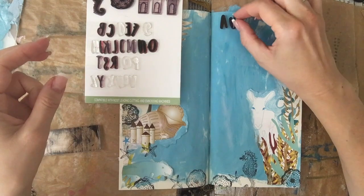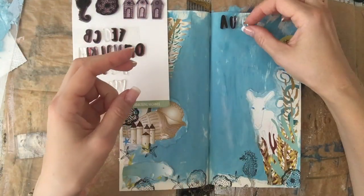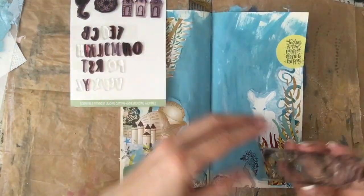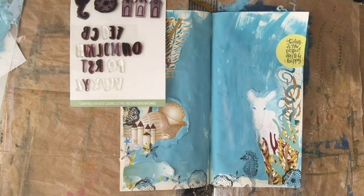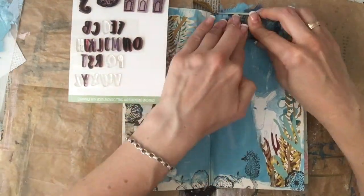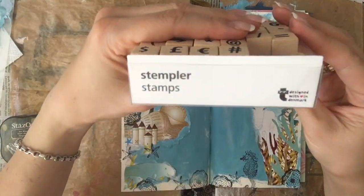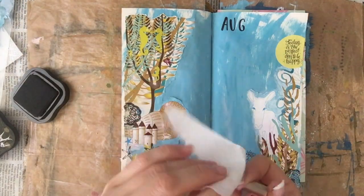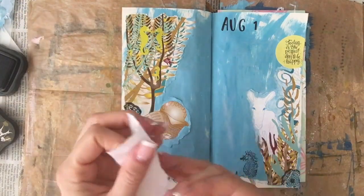Then there's this alpha set that was in the same box, so here I just align the letters to stamp my date. There's the August, and unfortunately they didn't have numbers that came with the set, so I just took some random numbers that I thought were closest in size — they still don't really fit, but it's okay.